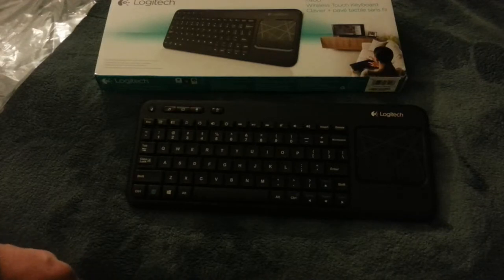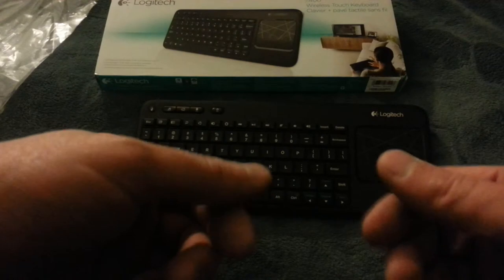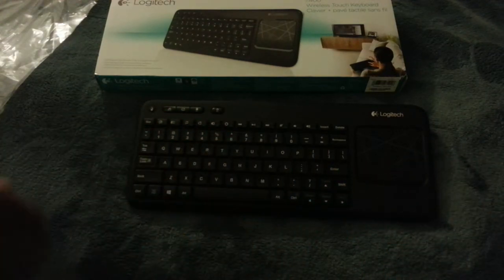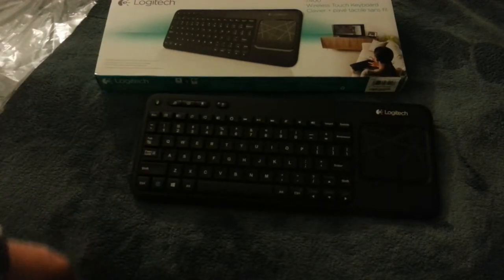I've used a ton of different keyboard devices to try and work my home theater, and one of them was like this little tiny keyboard which I really thought was cool but they broke all the time. This thing is so great — I just picked up another one for my bedroom.